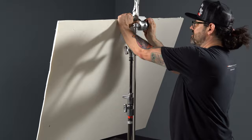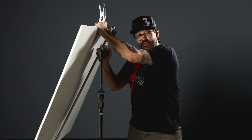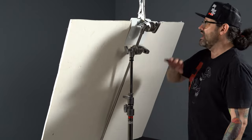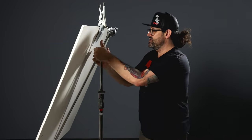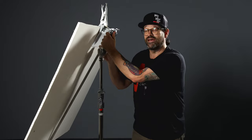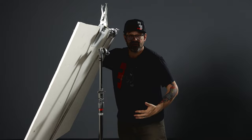So this is what you're going to do: loosen that top grip head and then loosen the bottom one and push that arm against the bottom of the card. Once you've done that, crank down up top and you are supporting the bottom of the card with the 5/8" arm. You have the bottom supported and the top supported. You can still loosen the head and pan it back and forth, then loosen the head on the other side and tilt it up and down to find the perfect angle for your bounce. Once it's all locked off, you have a much sturdier card that is not going to be blowing around in the wind.